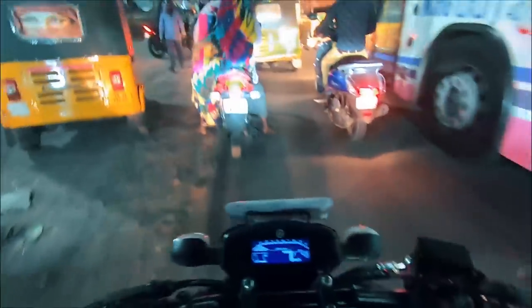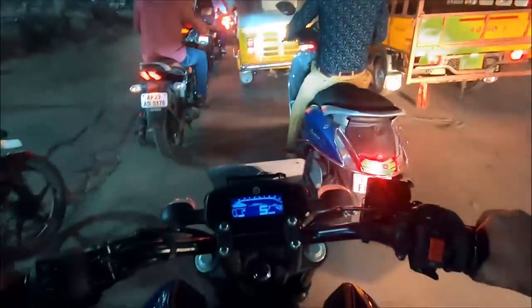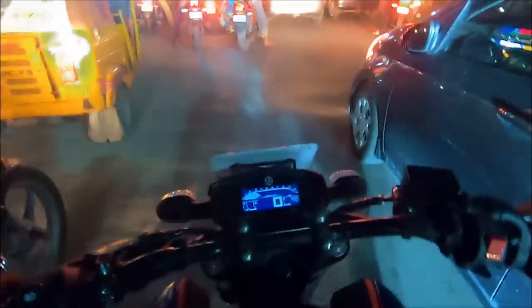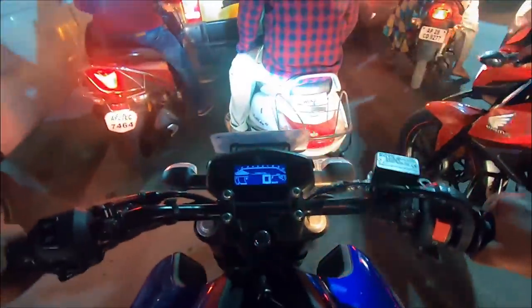Wow, look at this — the trip is already 40.6 kilometers on just one liter, and I'm sure it can go another 10 kilometers. What I've learned about the FZS is that if you ride rash, you'll get very low mileage, but if you ride smooth — as you can see, the economy mode switch is on all the time — mostly in traffic you won't cross 30 or 40 km/h. So that means you are riding in economy mode. 40 kilometers per liter is amazing. It's already given 40.7 kilometers on that one liter.